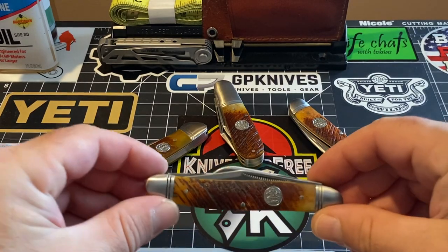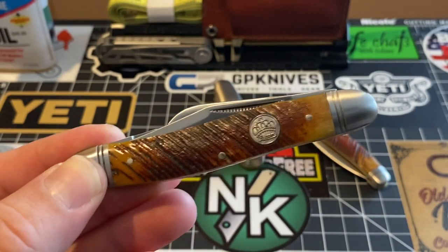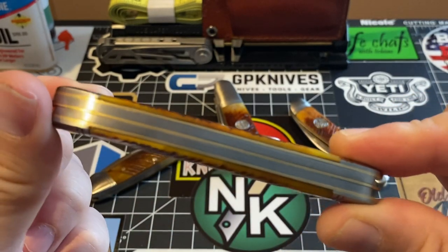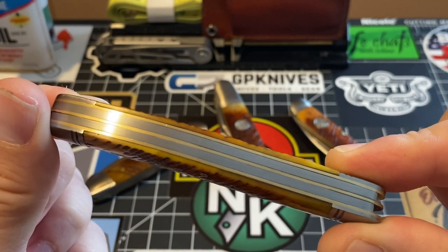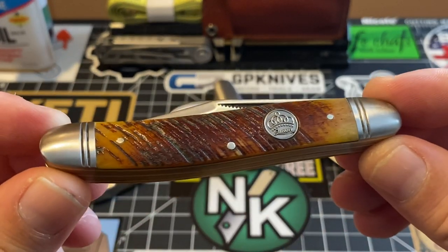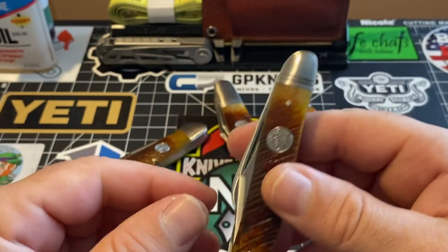This one is the Stockman. The Stockman is coming in at $19.99 as well — that's a $20 bill. Look at the fit and finish on that back spring, that backspacer. The knife is put together — you can't ask for anything more than this for the money you're paying. You're looking at a $20 bill here, and this thing is just fantastic.